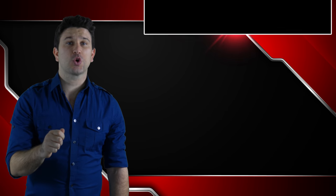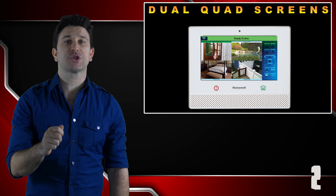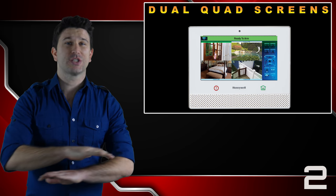With the Lyric controller, you can view up to eight cameras with its dual quad screen capabilities, which is unmatched.